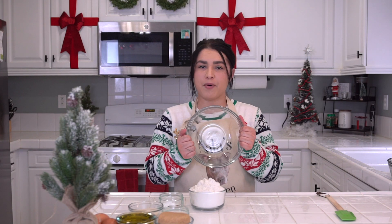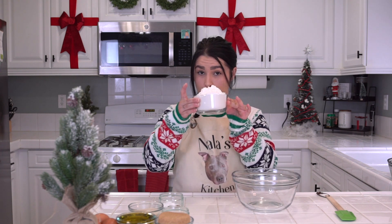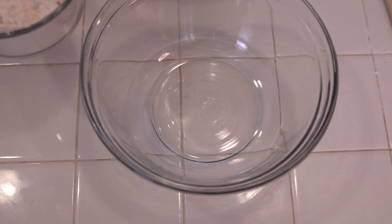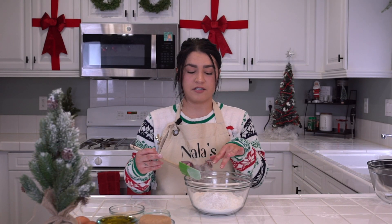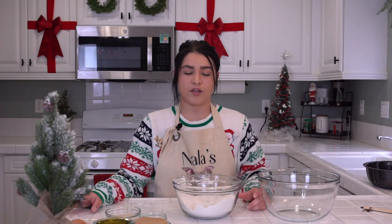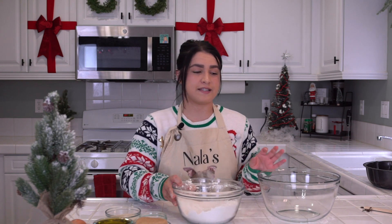Next you'll be grabbing a medium bowl and we're going to mix in our flour and our spices galore. Dump in two and a half cups of your flour. Following our flour, you will be dumping in your spices galore. Now that we've got our flour and spices all together, go ahead and give that a mix and get it all combined. Once your dry mixture is combined, set that aside.